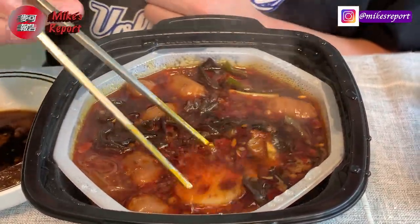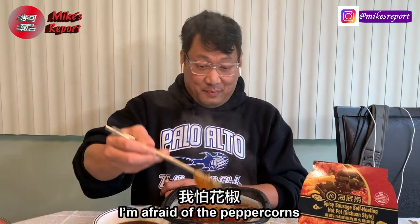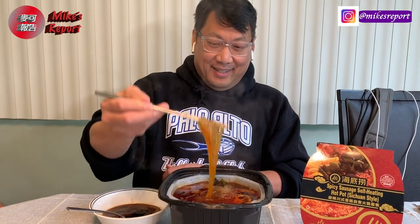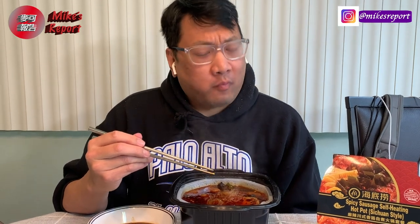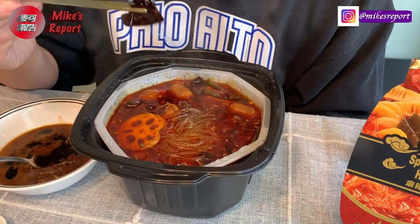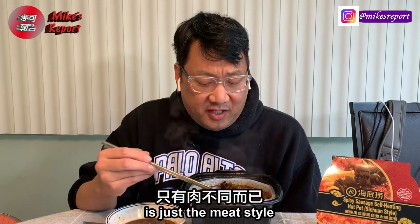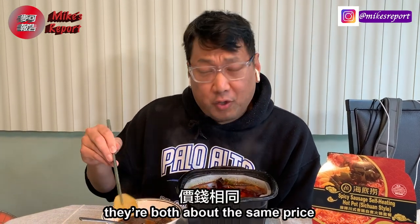Let me see if the flavor is about the same as the spicy beef. It's hot — I'm afraid of the peppercorns, let me rinse those off. If you bite into one of those it gets pretty numb. That flavor is really good. It is pretty spicy, so if you're afraid of spice, go with the non-spicy tomato version. The only difference between this one and the last is just the meat style — if you like sausage, this is your choice; if you like beef, the other one's your choice. They're both about the same price.